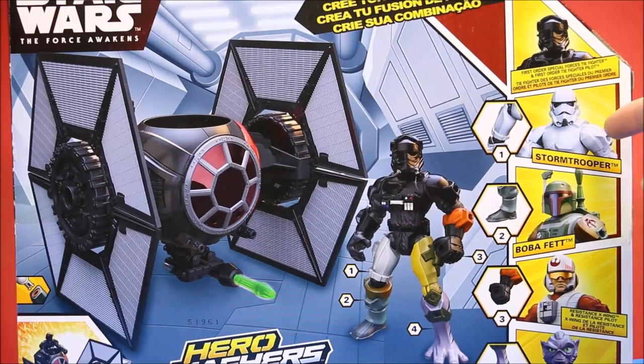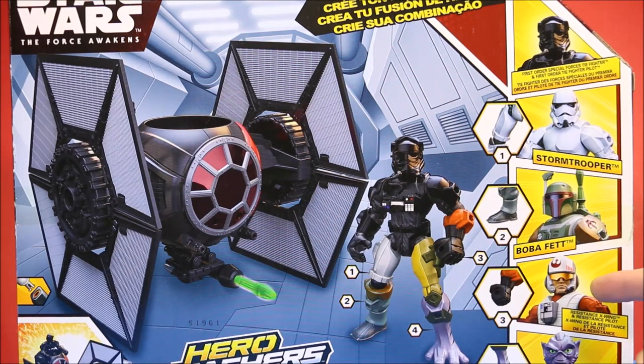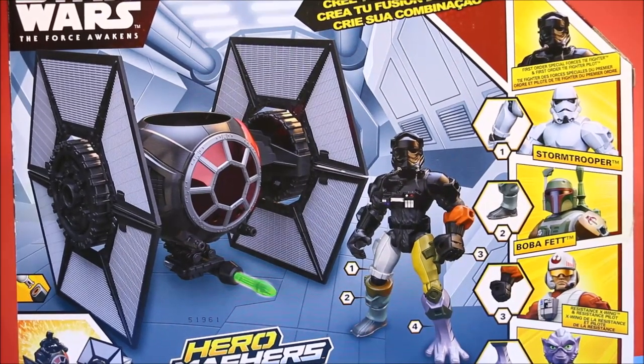It says 'make your mashups,' and here are some of the other ones — a Stormtrooper, Boba Fett. You've got Poe Dameron's Resistance Pilot and Fighter, which I'll be doing a review on next. And then Garazab Aurelios. This is awesome guys.